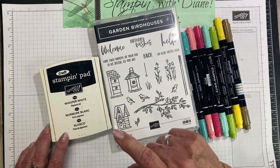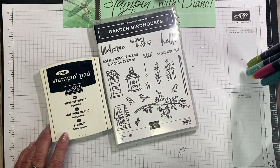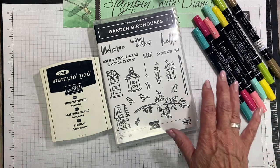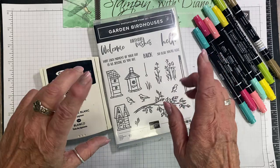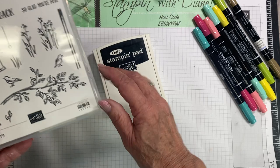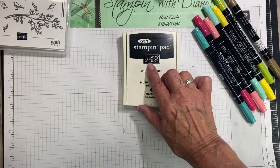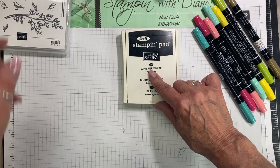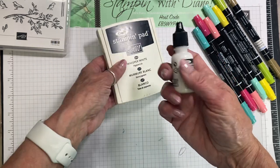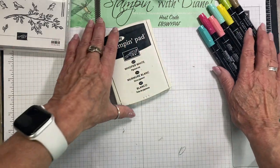So what we're going to do is the chalkboard technique using this particular stamp set, and we're also going to do a bit of a coloring technique on that chalkboard. Originally when I started doing this, I started with Versamark, but it works 100% better with the Whisper White. This happens to be an old stamp pad of Whisper White — when you get it now, you get the new stamp pad uninked and it comes with a reinker. Always make sure that you have your ink pad really, really inked up.